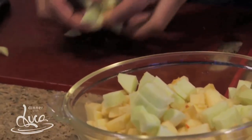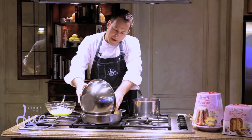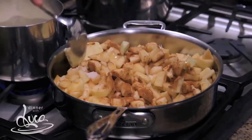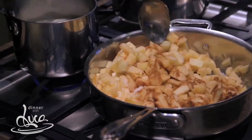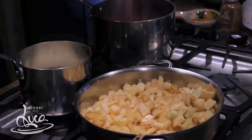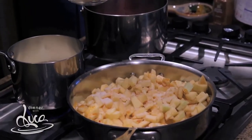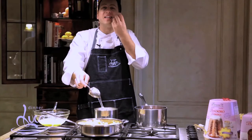Peel and dice your apples, put them in a large pan with a couple of tablespoons of butter, a little bit of vanilla, a big spoon of sugar, and a couple of tablespoons of cinnamon. Let the apples cook for about five minutes — you don't want them too mushy. I still like that crunch in my apples.